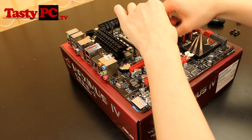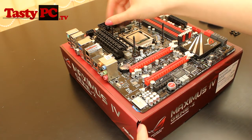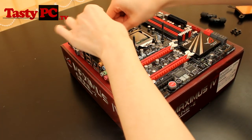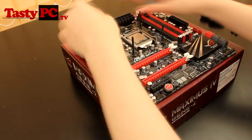I am also running a competition with AquaTuning at the moment where you can win one of two Alpha Cool water blocks. That ends in two days on the 10th. All you have to do to enter is go to AquaTuning's Facebook page and post in a comment: Tasty PC sent me.